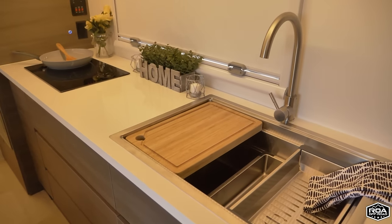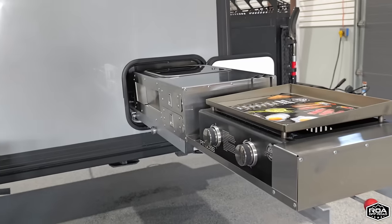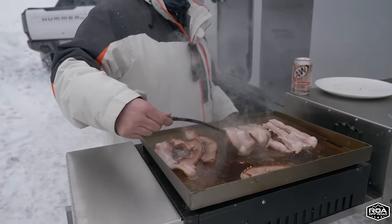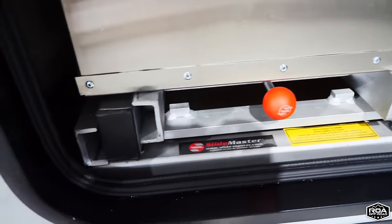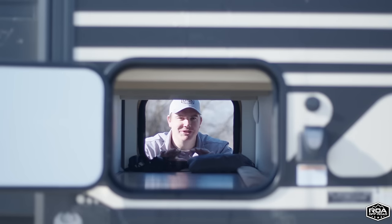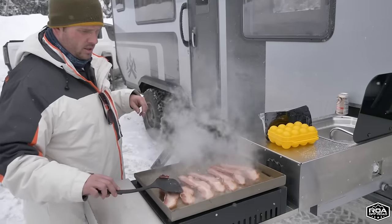If you've seen our Roamer One trailer, you'll know the X195 is kind of the base model version of the Roamer One, which has an outdoor kitchen that goes right into this pass-through storage. It was designed here at ROA Off-Road — a lot of R&D went into it. It pulls out of this compartment with a sink with hot and cold water, a propane hookup with a Pit Boss grill, on a Slide Master slide that's super durable. That outdoor kitchen is now an option for the X195 as well.